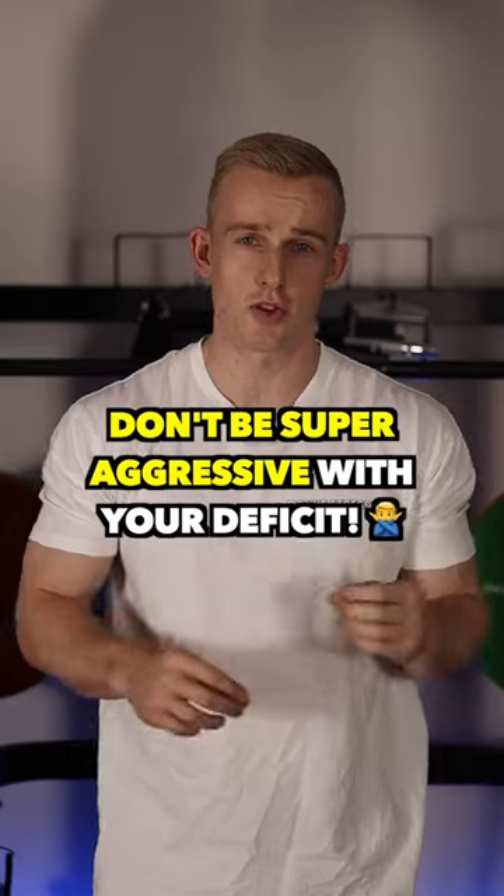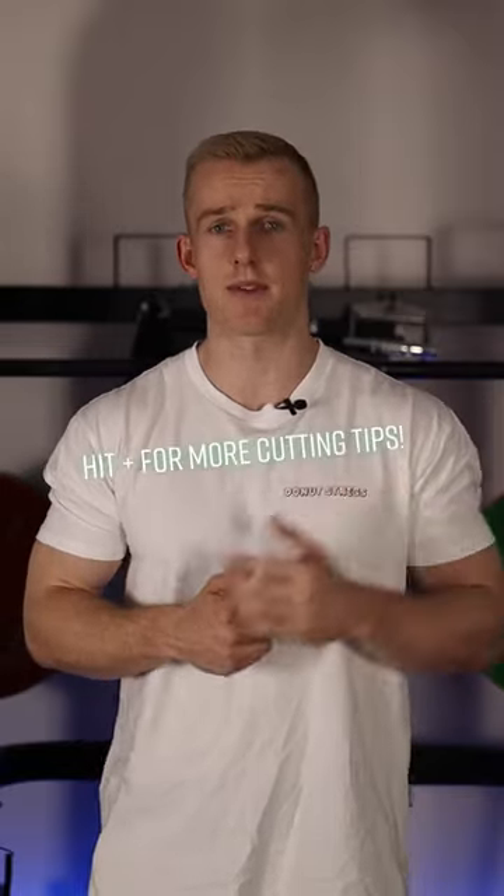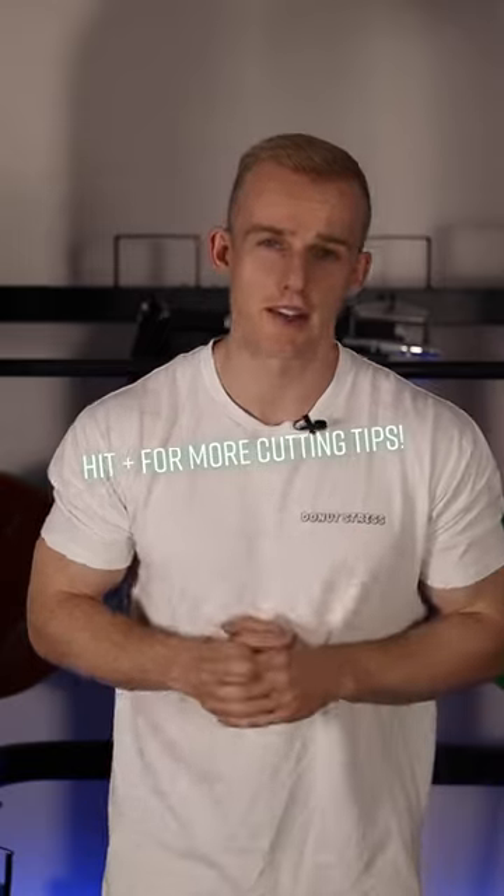And number three: don't be super aggressive with your deficit. If this is your first time cutting, I wouldn't recommend doing more than roughly a 500 calorie deficit, because you have no idea what to expect, how your body's going to feel, and how disciplined you are. Keep it simple, don't over complicate it, you'll be sweet.